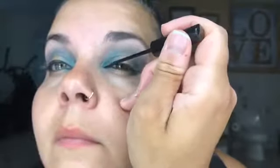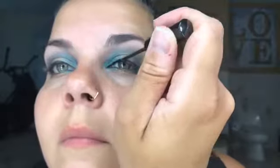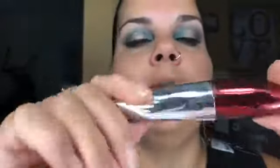Now I'm going to blend this a little bit and then get into my $3 favorite liquid eyeliner, NYC brand. I'm going to do the same on the other side. Then I'm going to take some mascara — Voluminous Butterfly Intenza by L'Oreal.